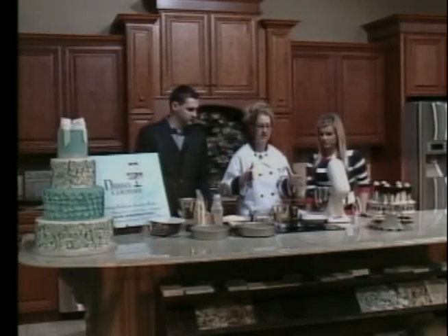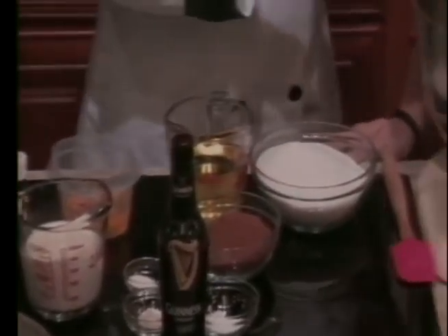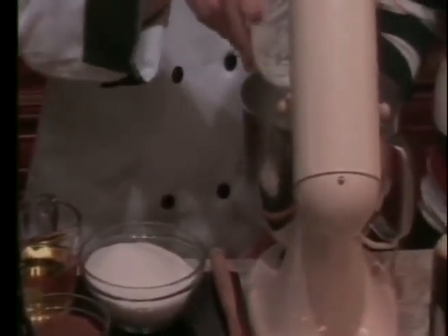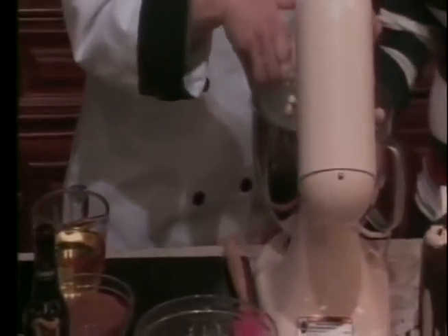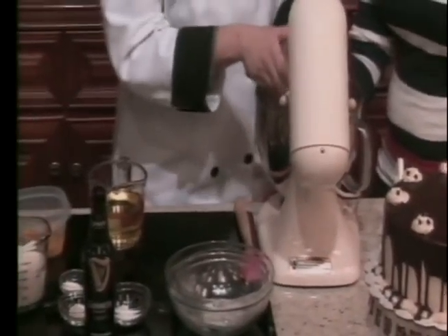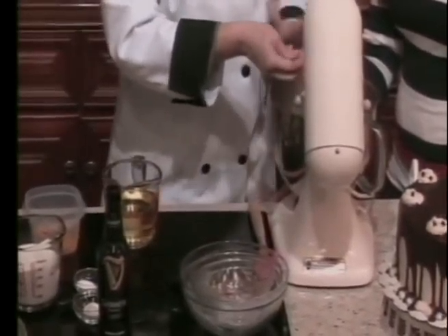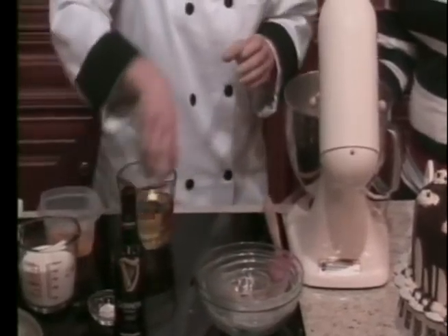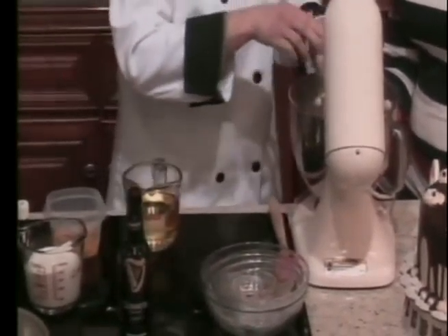Well, first we're going to start with our chocolate cake batter, and it is infused with a whole bottle of Guinness beer. So we're going to start with three cups of all-purpose flour in your stand mixer, or you can use a hand mixer. We have three cups of granulated sugar, and this is a cup and two tablespoons of cocoa powder. We have a tablespoon of baking soda, one and a half teaspoons of salt, and one and a half teaspoons of baking powder. So we're going to get that mixing.